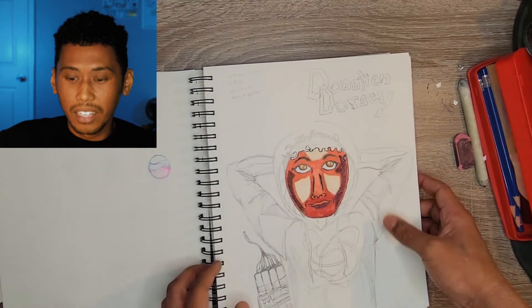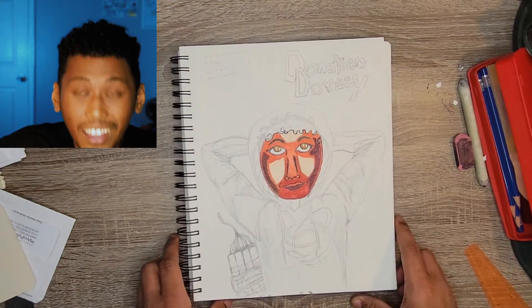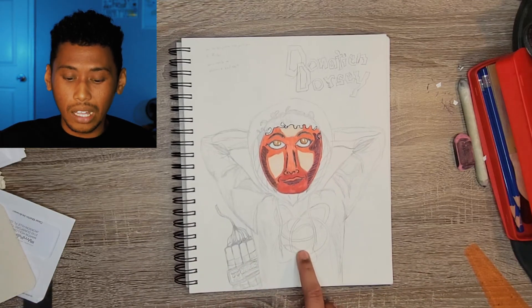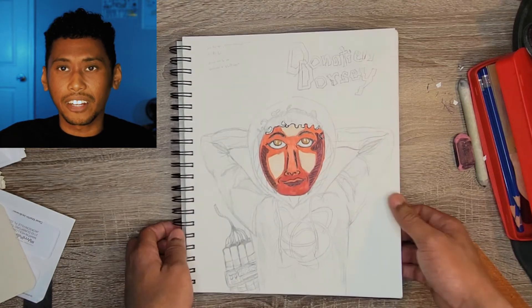Here's another one - this guy actually had a name, his name was Donatian Dorsey, and he is an explosives and basketball expert. This one was a lot of fun. I think this resembles a little bit more of the style I'm trying to develop. I'll give this one an eight and a half - I'm really digging this drawing.